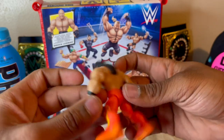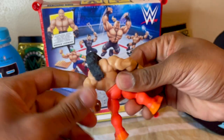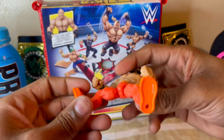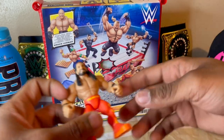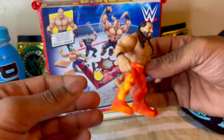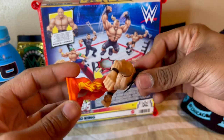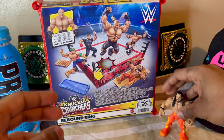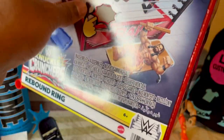Pretty decent figure. They nailed the knuckle crushing sound on these figures. They kind of remind me of the old-school Rumblers — the little mini-figures in the ring where you hit the thing and make them bounce around. Pretty cool. That's a solid figure for Seth Rollins. They should make this in the Elite Ultimate Edition, but let's get into the ring.